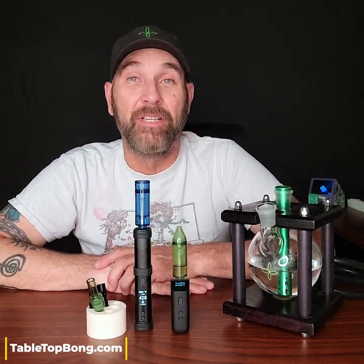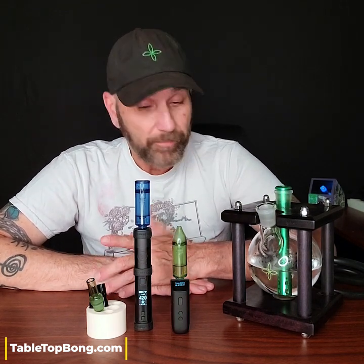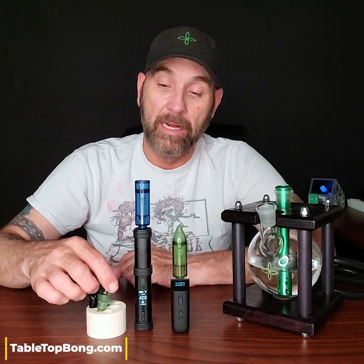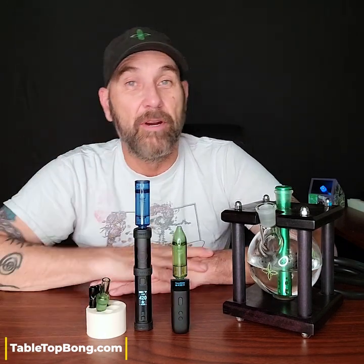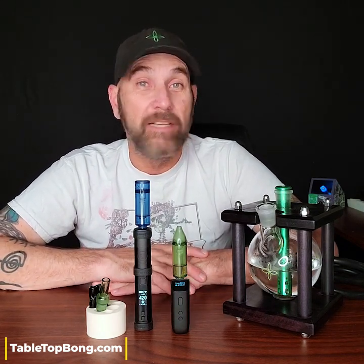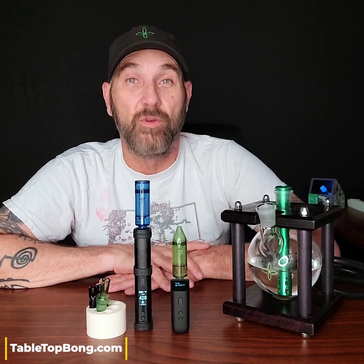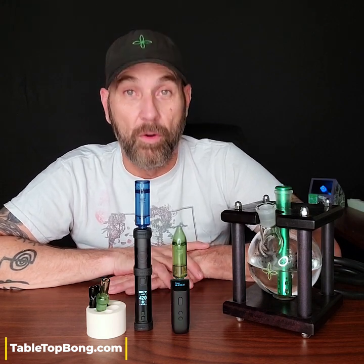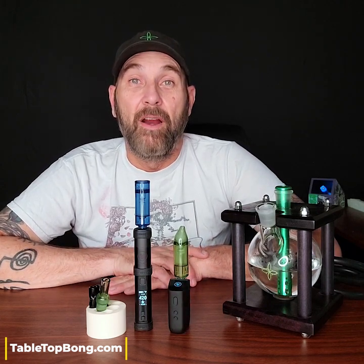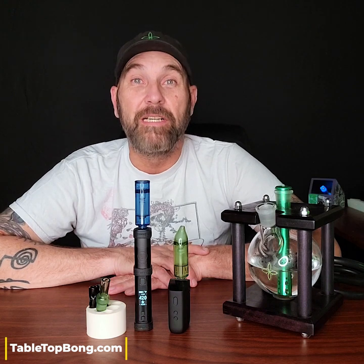I thought since I had an opportunity to show these to you guys, I would absolutely take advantage of that and just create a video, have a couple of bowls, and show you how cool these green and blue bubblers and water pipe adapters from Planet of the Vapes are. I really enjoyed bringing this to you guys. I'm not an affiliate of Planet of the Vapes — they just offered me an opportunity to share this with you guys, so I took it. No affiliate link in the description, although I will provide the main links for convenience. Please hit that like and subscribe button if you're not already subscribed. Until next time, thank you very much for watching and take care.